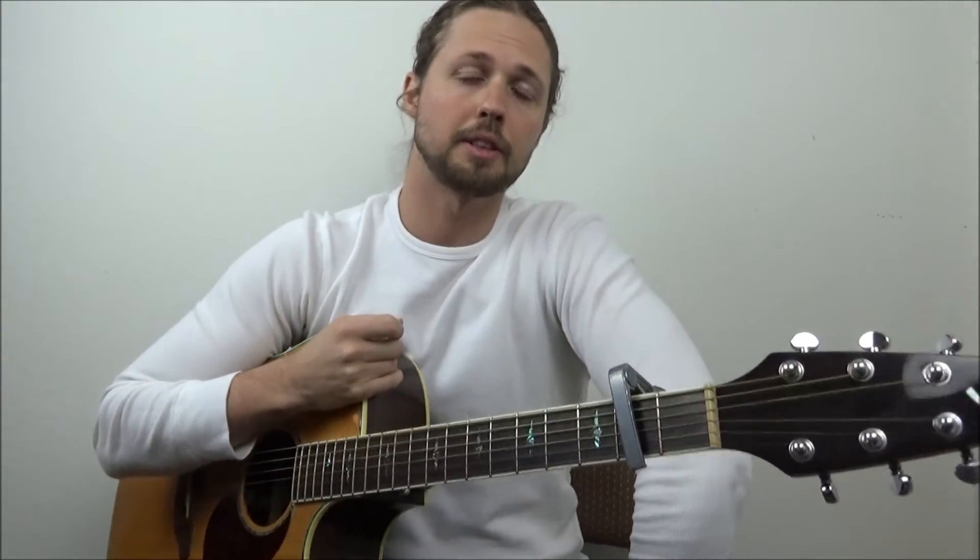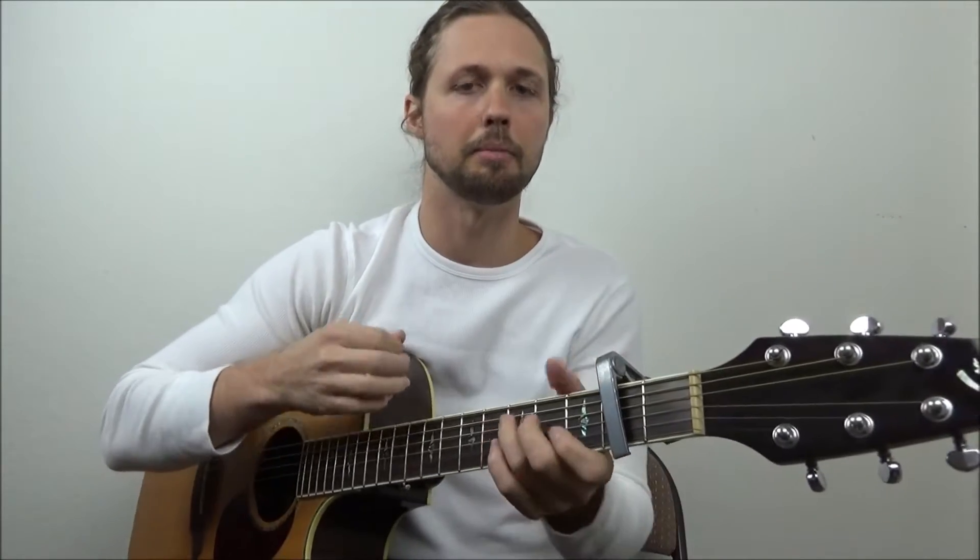Hey guys, thank you so much for tuning in today. I'm going to teach you how to play Elvis' Fool's Rush In. So grab your capos, throw it on the second fret, and let's dive into the key of C major.